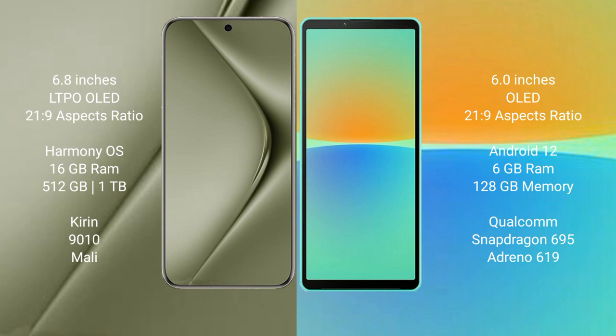The Huawei Pura 70 Ultra runs on the HarmonyOS operating system, while the Sony Xperia 10 Mark 4 runs on the Android 12 operating system.